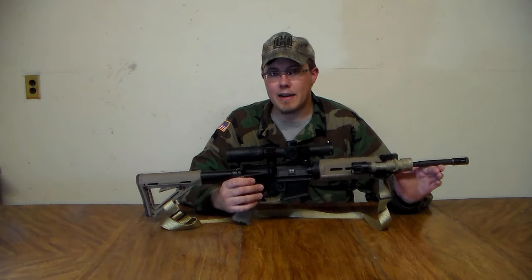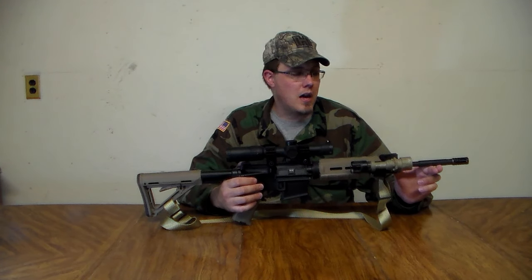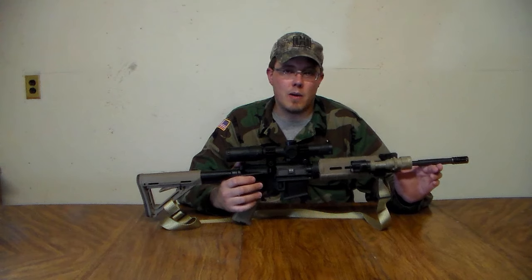Eventually I plan on going back to irons only on this rifle. The scope is on here just for testing, and at that point the 4 MOA won't really matter.